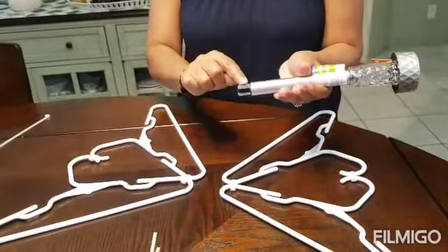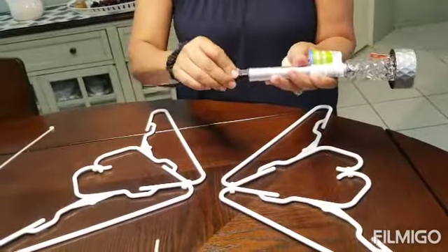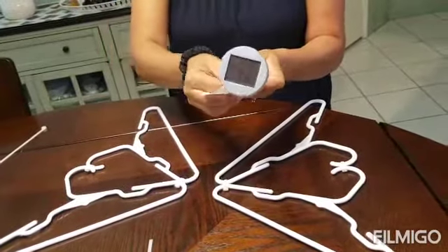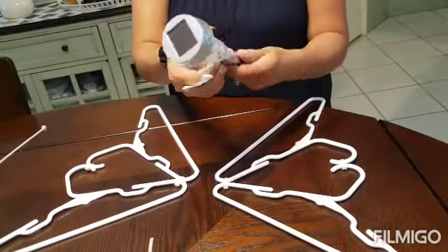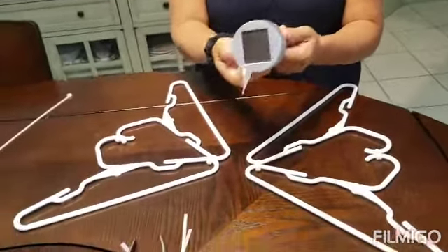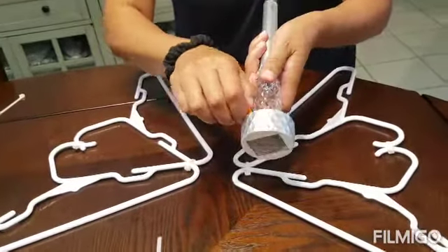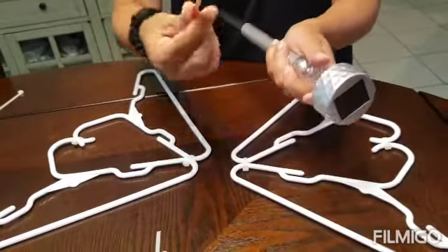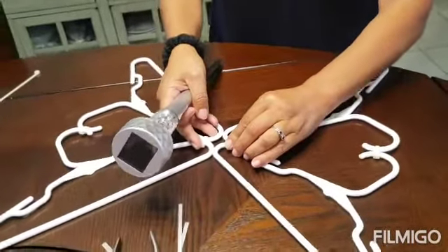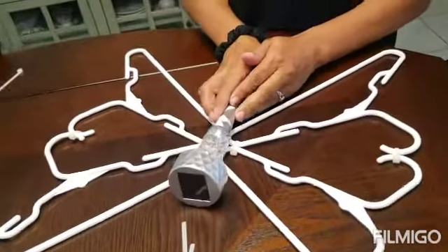Now we're going to use the solar light. It has a pointy part inside, so we're going to take that out and turn it like this. It also has a little tag for the lights to activate, so we're going to take that out too.